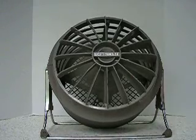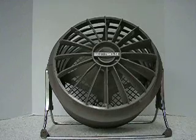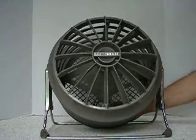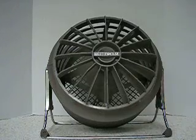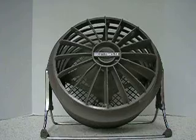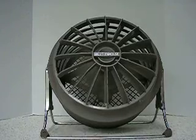Very quiet and a huge airflow for its size. Now I'll switch it to high. Nice and powerful even for bigger rooms.